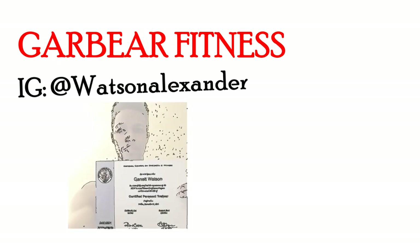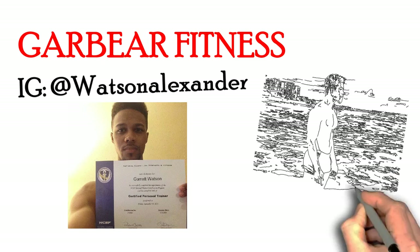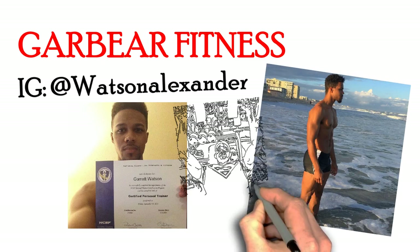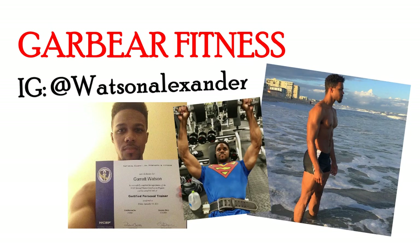If you didn't know, Gary Bear Fitness is a certified personal trainer with years of experience in his gym. If you haven't seen his Instagram photos, he looks pretty solid and chiseled. Alright, take it over, Garrett.